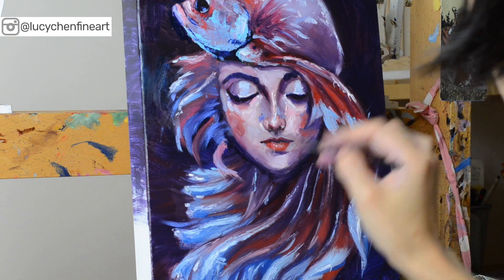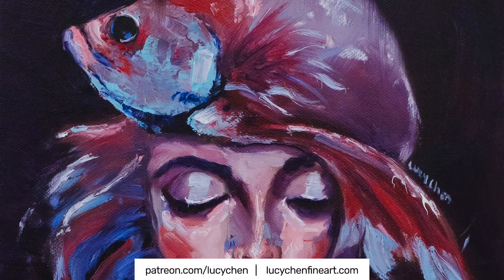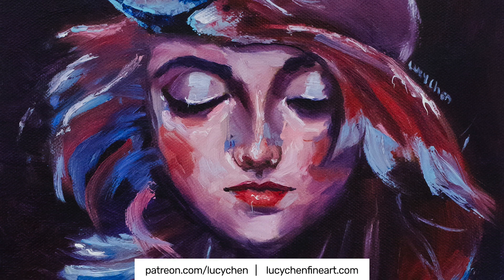If you enjoyed this painting and this video, please click the like button and leave a comment to let me know. And I will see you next week.